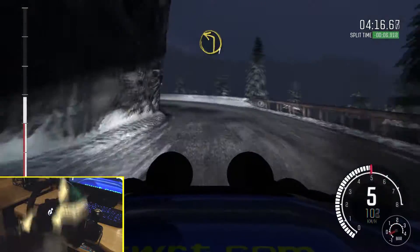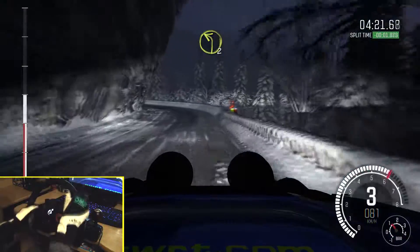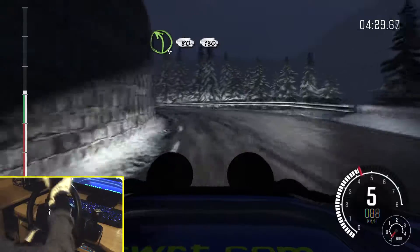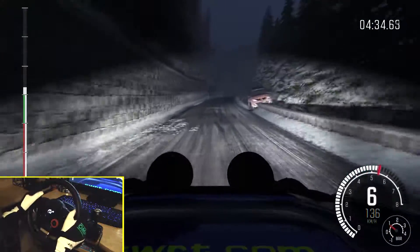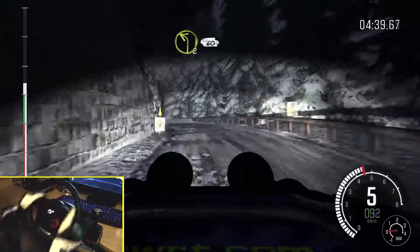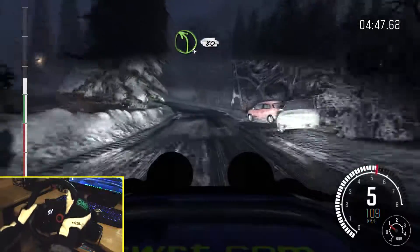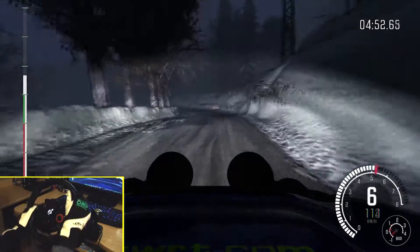Right 5, over crest, into left 1, half long, into right 4, and left 2, half long, into right 4, long, don't cut on exit, into left 4, continue to 80. 130, right 6, long, over crest, left 6. 100, left 6, 100, left 3, and left 2, past junction. 60, left 4, long. 80, portion, left 5, long.